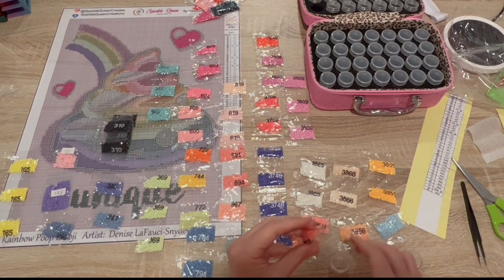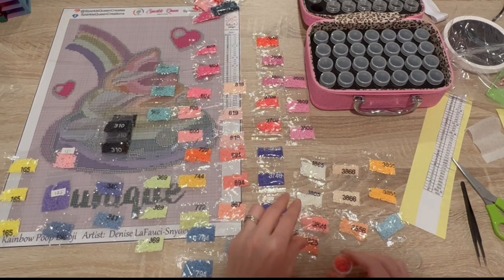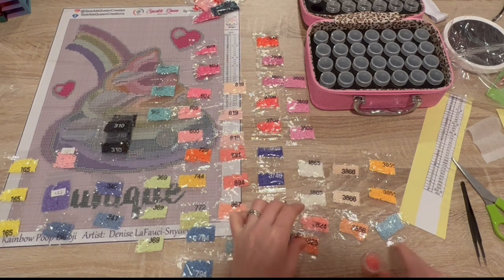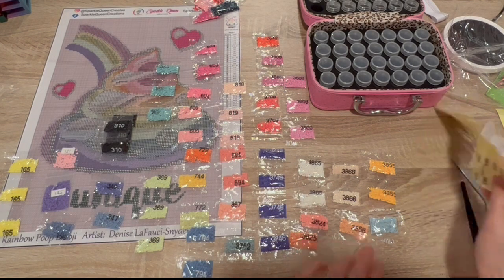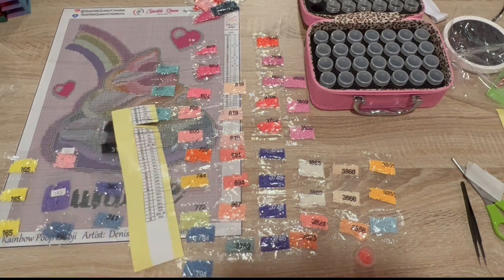392. Okay, let's see here. The openings of these bags are really small, so let me show you how I plan on doing this. 402. So number one is right here. I'm going to pull off the sticker.